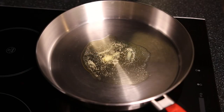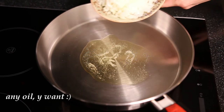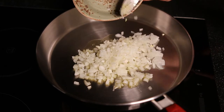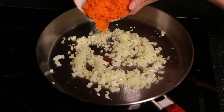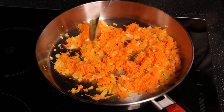Put a little ghee oil in a heated pan and add chopped onion. We have to make it soft and caramelized. After that, add grated carrots to the onion and fry them together, about 10 minutes under the lid.